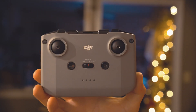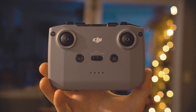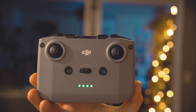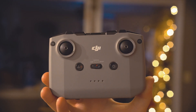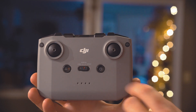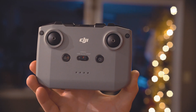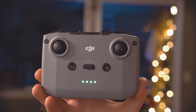First things first, I want to go over the interface and the buttons — what all we have going on here on this controller. We have our lights right here, which if you just short press the power button it indicates the battery level. This thing is fully charged, as you can see all lights are lit up. Like all DJI drones and remotes, you have to short press then long press to turn the remote on, and then it's blinking because it is not connected to the drone. Once it's connected to the drone, it doesn't blink anymore.